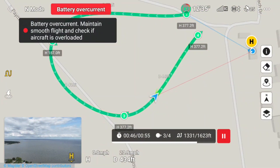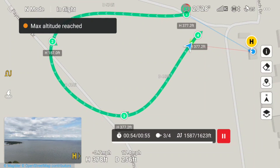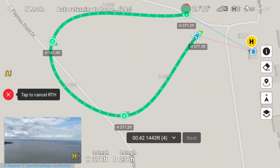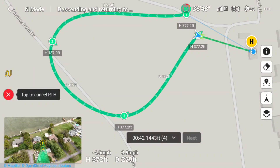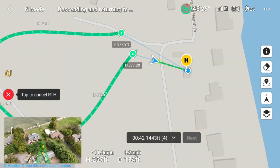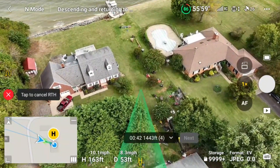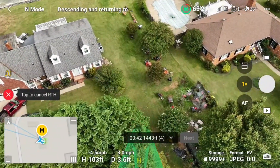Now he's going to waypoint four, and I don't know why I'm getting that battery overcurrent — maintained smooth flight. He hit the last waypoint. I have return to home set at waypoint four, so it should come back and land right on the mat. We can see him coming towards the home point. Now I'm going to switch over to the camera view, and you can see the new change DJI made that shows the home point and the path the drone is taking.